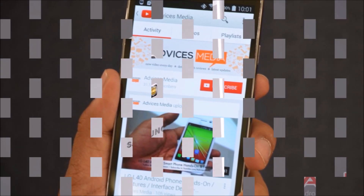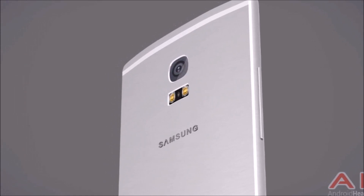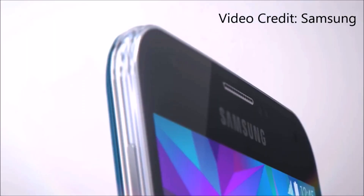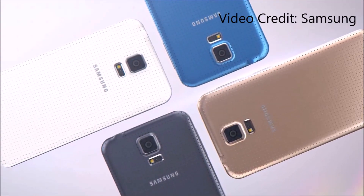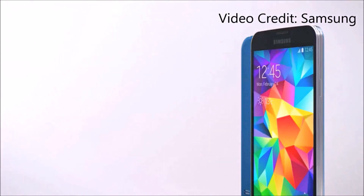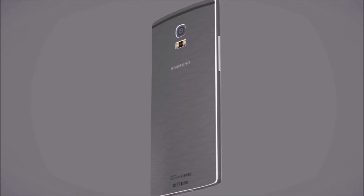Rumors suggest the Galaxy S6 will be launched at MWC, which is in March of 2015, and that would be just a little bit less than a year since the Galaxy S5 was unveiled. Consumers in the USA will probably get it by summer of 2015, and the rest of the world will get it just a little bit after that.